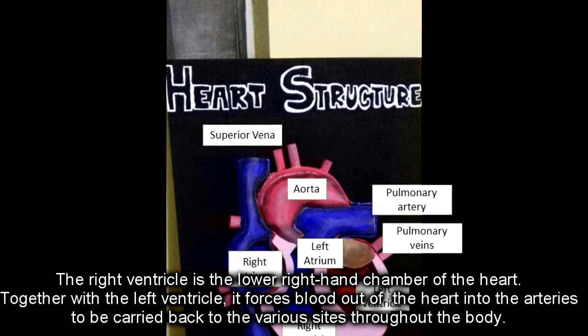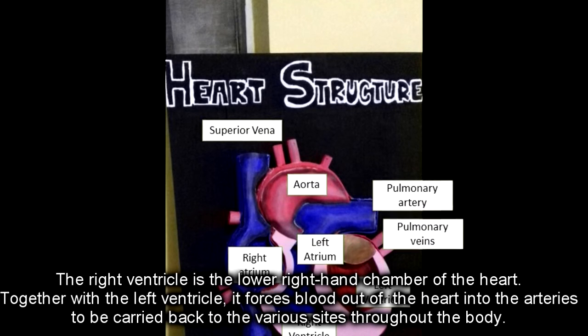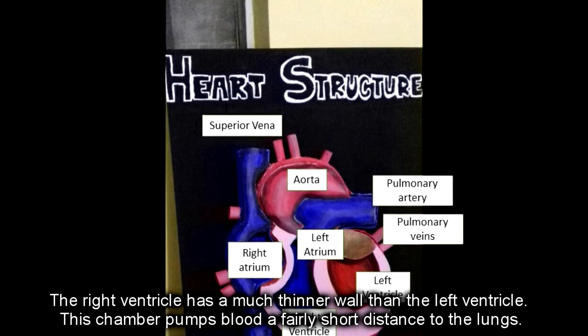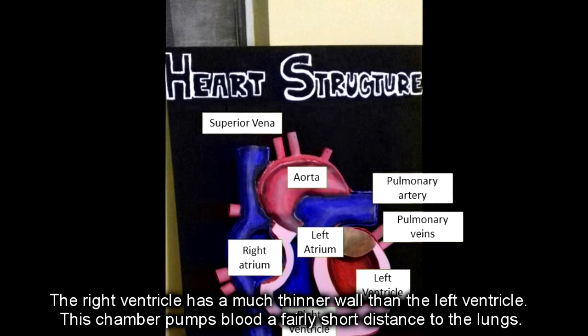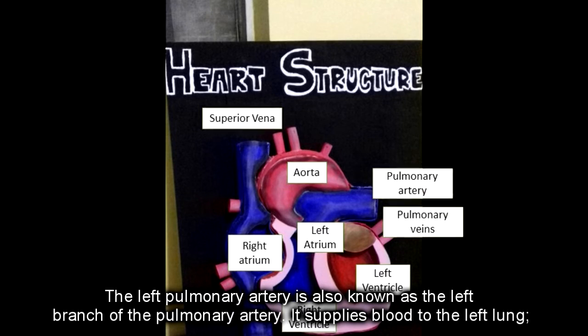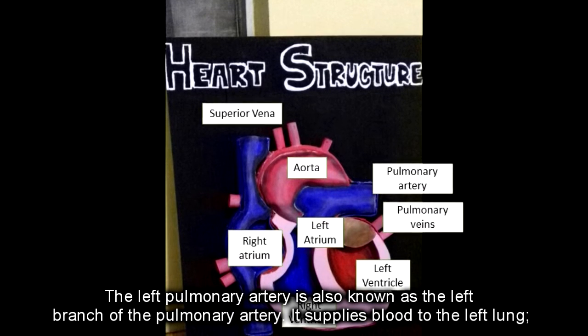The right ventricle is the lower right-hand chamber of the heart. Together with the left ventricle, it forces blood out of the heart into the arteries to be carried to the various parts of the body. The right ventricle has a much thinner wall than the left ventricle, as this chamber pumps blood only a fairly short distance to the lungs.